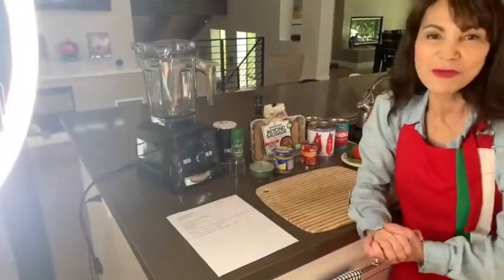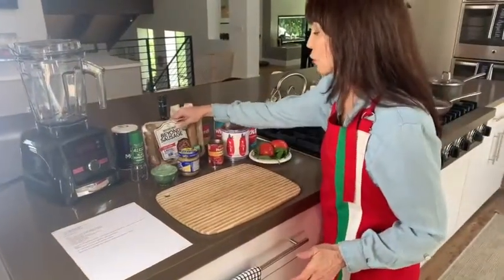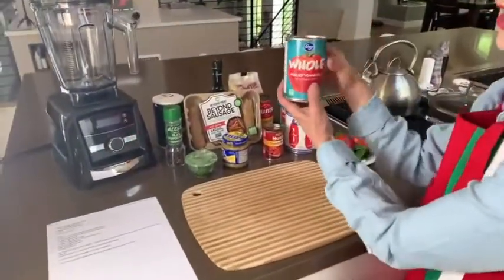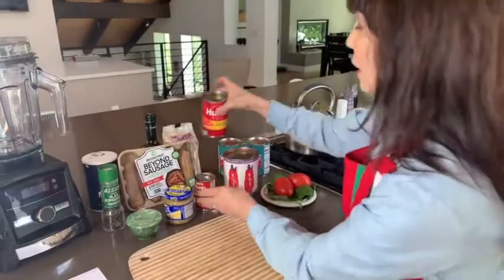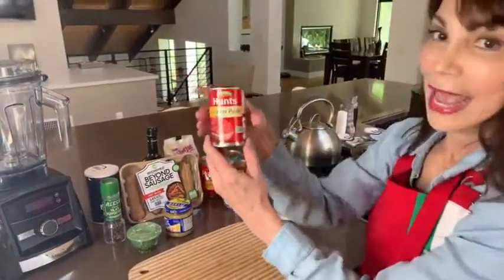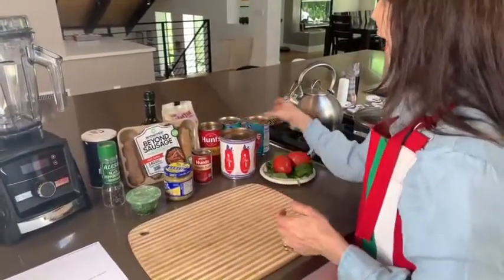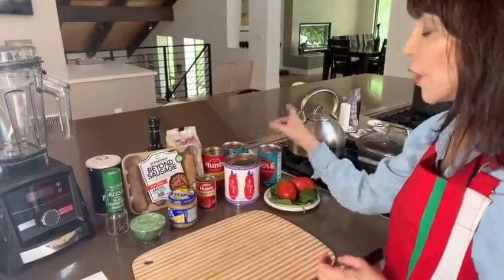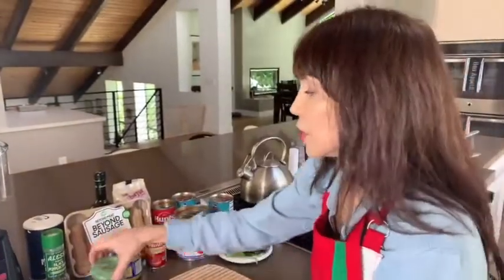I'm going to be using my Vitamix to blend it all together. Now this is a little different than you're probably used to, because look at this — there are four types of tomatoes. I told you it was a secret recipe. We're using a sauce, a paste, a peeled pomodoro — those are the plum — and also peeled tomatoes. A little bit of garlic; fresh cloves are better and you would use two of those. And then you're going to use basil and some black pepper.